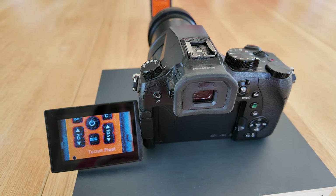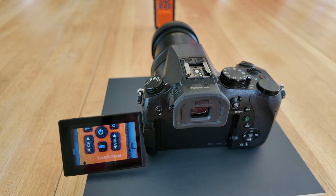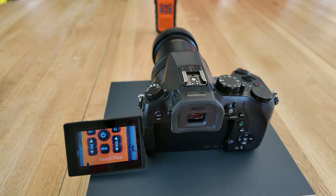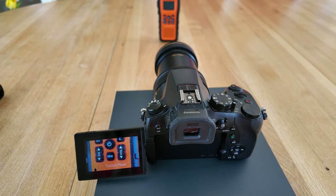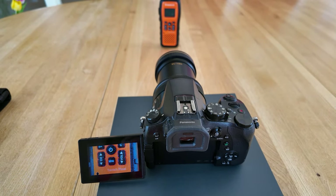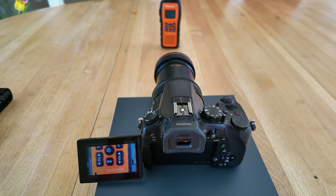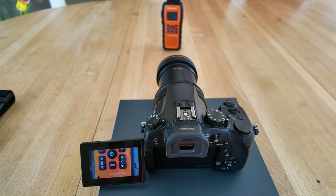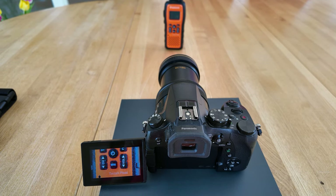The FZ-2000 offers red or blue focus peaking. With a blue beetle, red focus peaking is sometimes easier to recognize. Focus peaking means that when the focus is set manually, all sharp points in the image are displayed in color — in this case blue — allowing you to quickly recognize the correct distance to the insect.